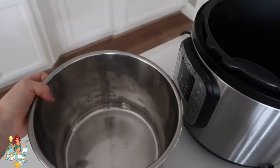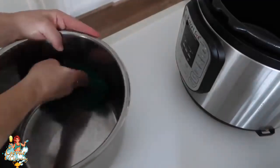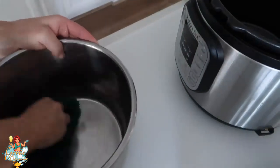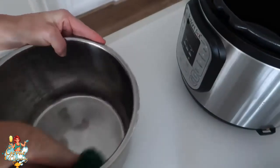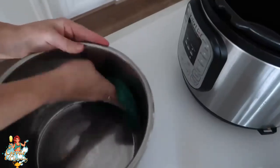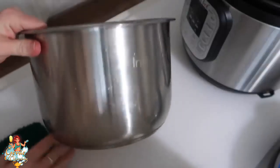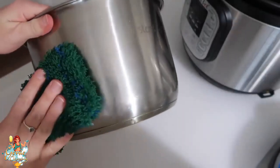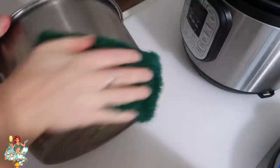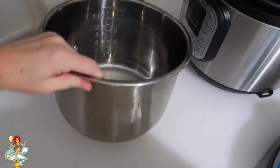Next I'm going to clean the stainless steel pot — it's just due for a deep cleaning every now and again. I'm using the kitchen dynamo: get it wet with hot water and just start scrubbing away. This gets rid of all the buildup and watermarks and makes it shiny and new again. When you're done with the inside, don't forget to clean the outside too — there are watermarks and fingerprints — just wipe it down and make it sparkly and clean.